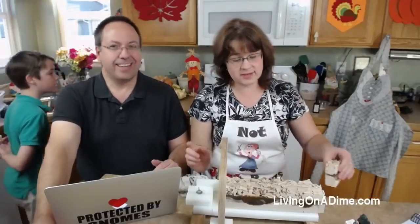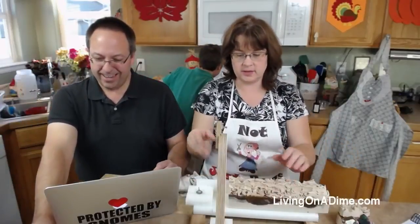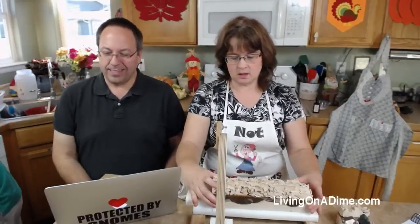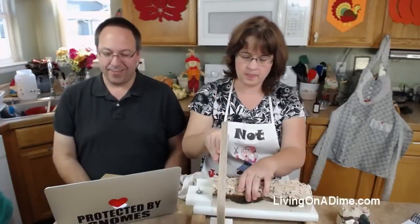Go to Branson — I want to go see the Christmas decorations. Maybe we should go to Branson for Thanksgiving. We love Branson. Vicki says we always go to Smoky Mountains for Thanksgiving.